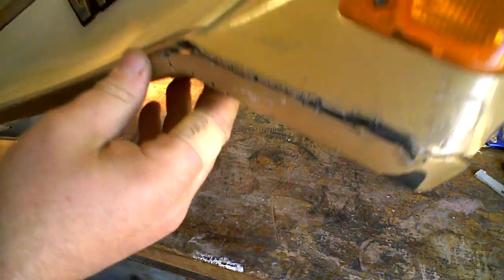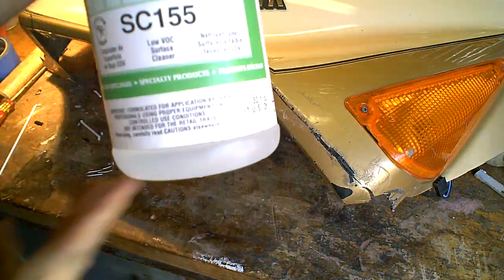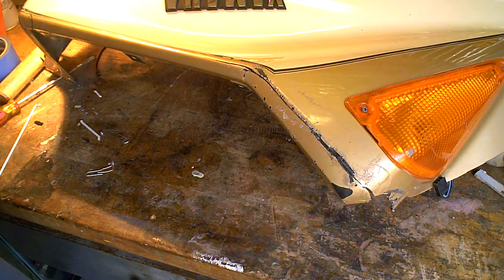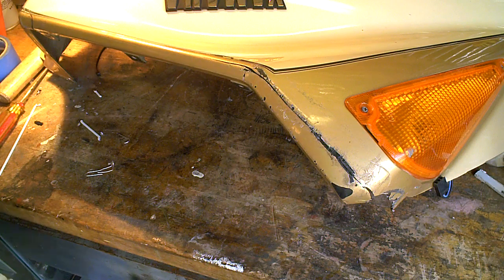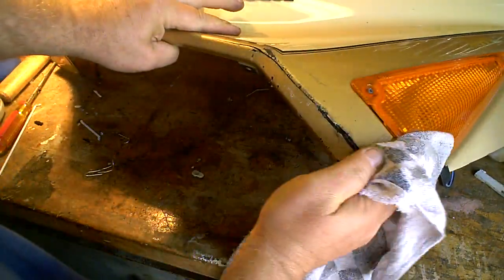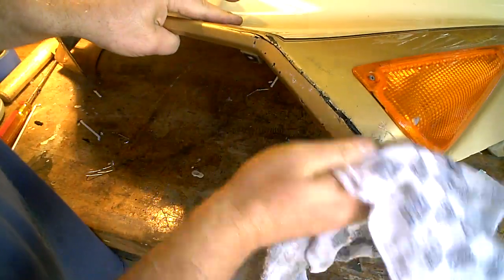I've been basically plastic welding all morning, so a few things that you've got to do. First thing you have to use is aqua prep — basically that is a cleaner. You have to clean the parts, prep them. Good prep will make a good hold.